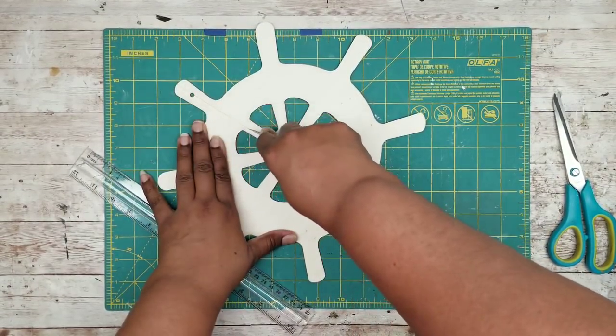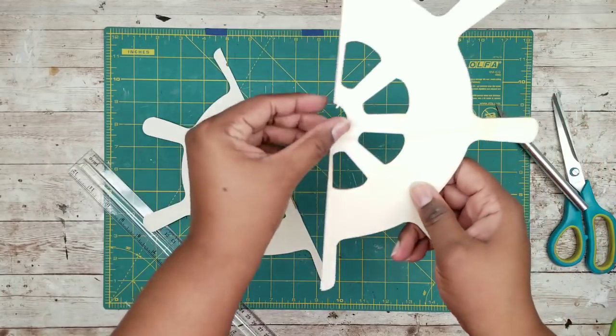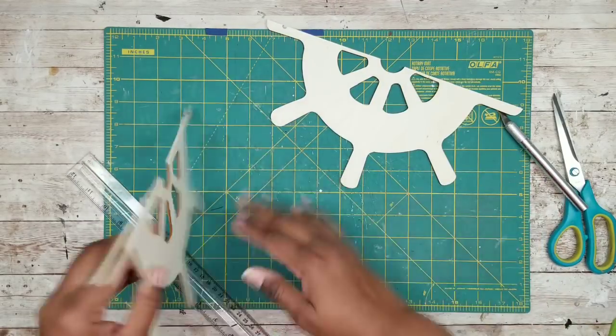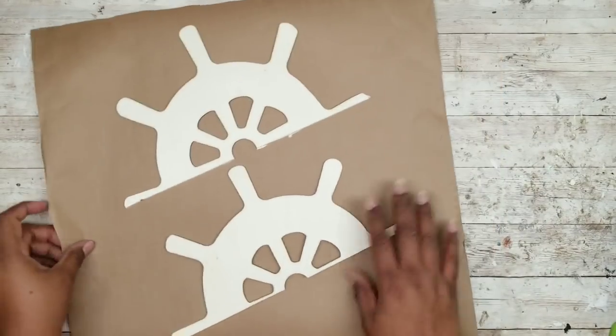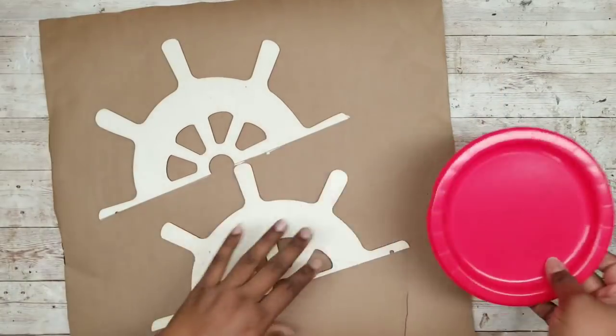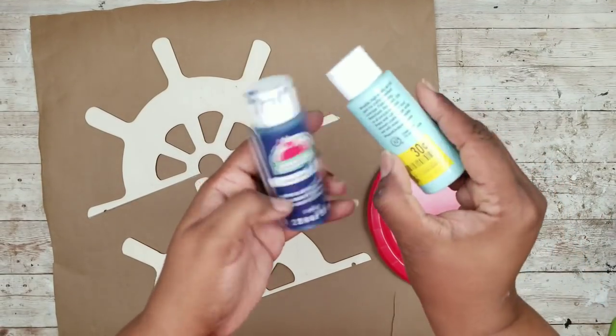Once we have a nice deep scoring line it should be able to be snapped right apart into two equal sections. Now that we have our two sides we are going to be painting these, and I'm going to use a combination of two different blues to get the perfect blue I would like for my nautical wheels.